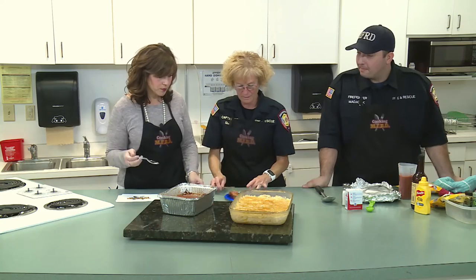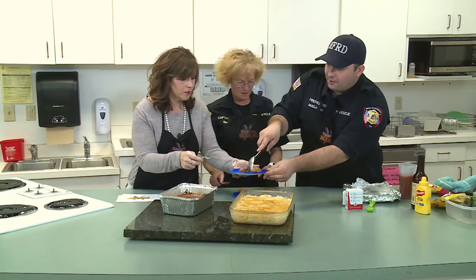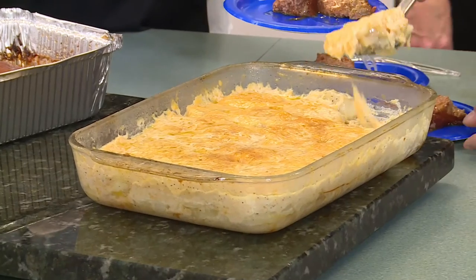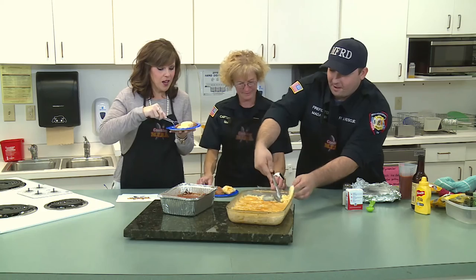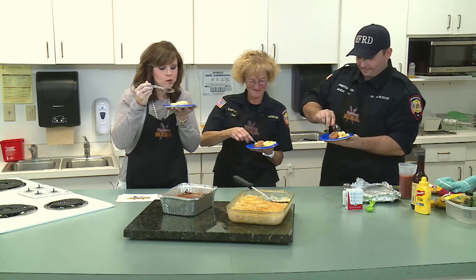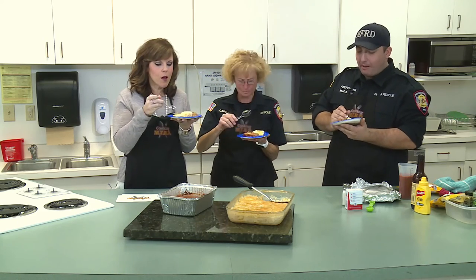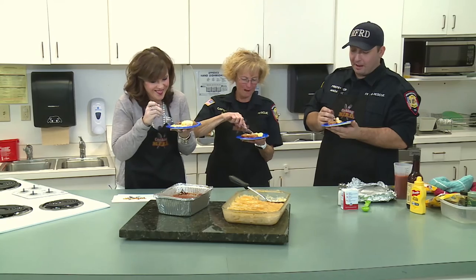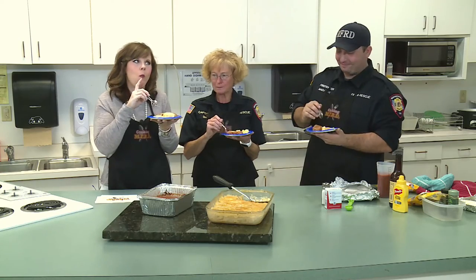I'm excited to try it all. Come on Kevin, let's not be stingy with the potatoes. While you plate yours, I'm going to start eating. I don't know what to try first — one might get jealous of the other. The meatloaf is fabulous, it really is. But those cheesy potatoes — I'm going to be honest, it's a game changer right there. It changed my life just now. Those are really good too. Excellent, Kevin.